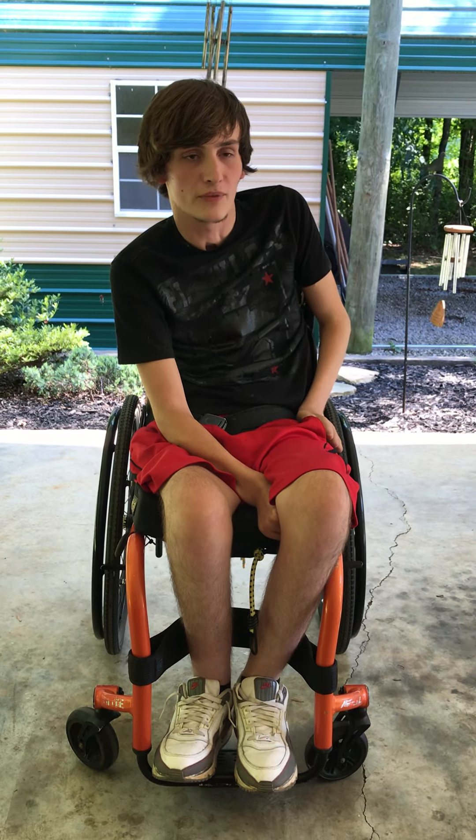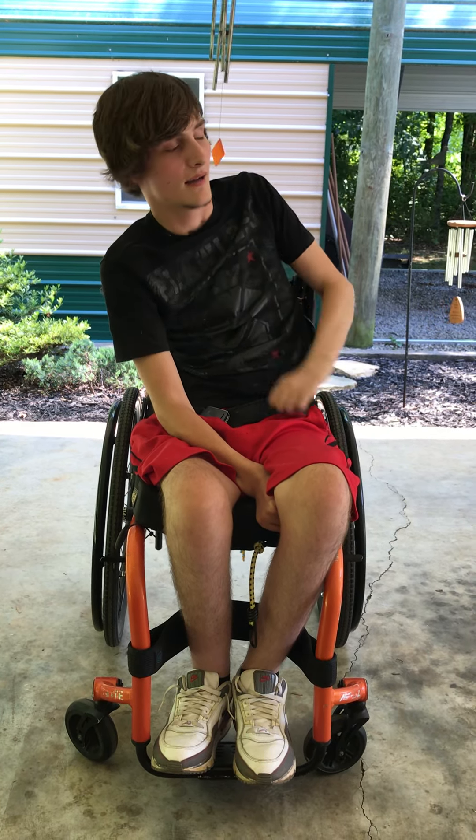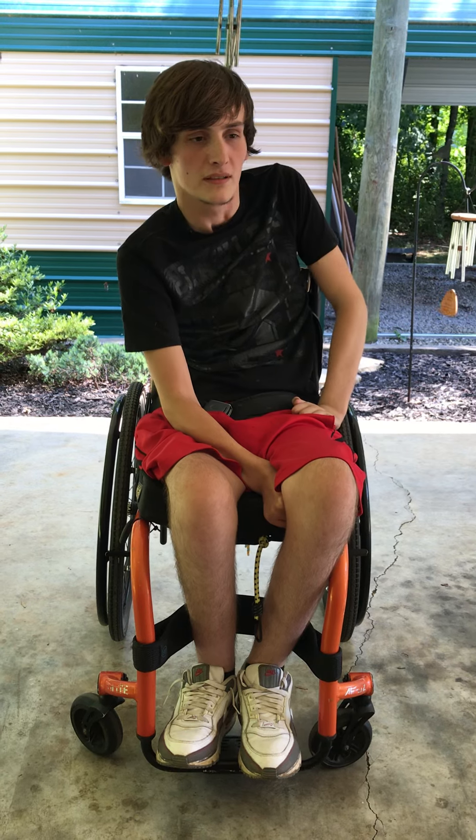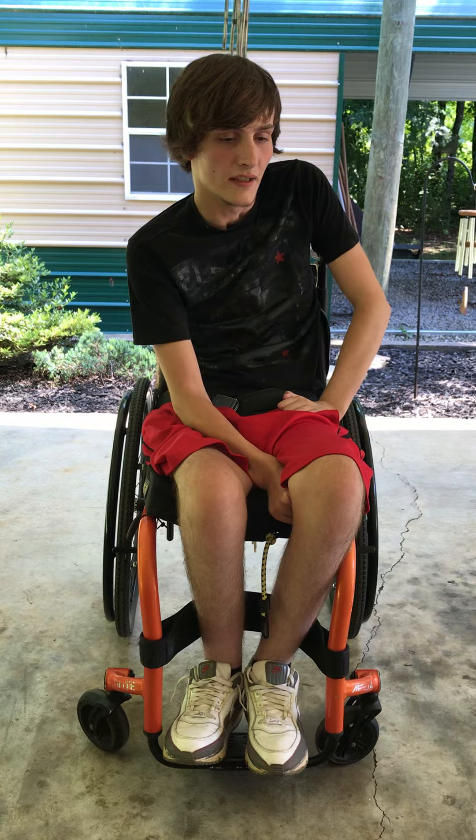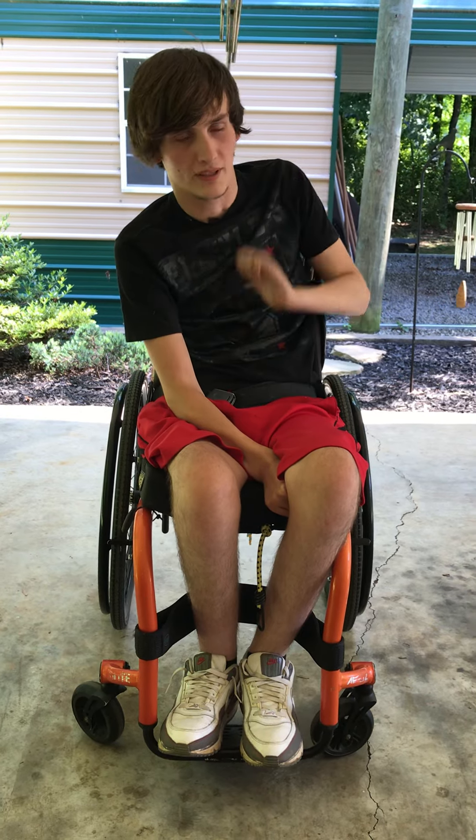My name is Joseph Carpenter. I'm a C6 quadriplegic, so I'm paralyzed from the chest down, my hands are paralyzed, and some of my shoulder muscles are partially paralyzed.